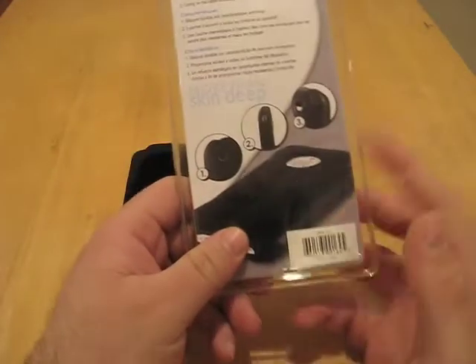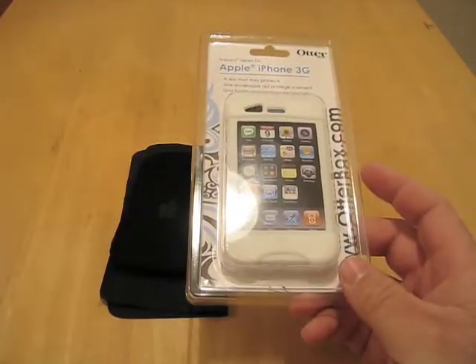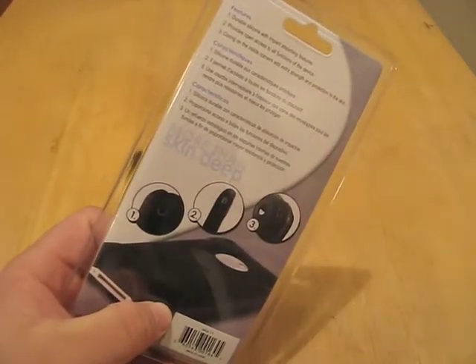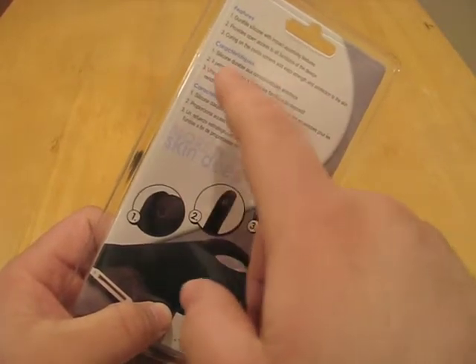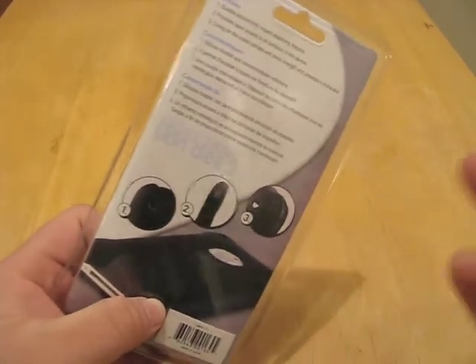Here's the Impact Series. I showed you this during the actual unboxing we did of the OtterBox package that they sent us. This is basically durable silicone with impact-absorbing features. It provides open access to all functions of the device, and the coring on the inside corners adds extra strength and protection to the skin.